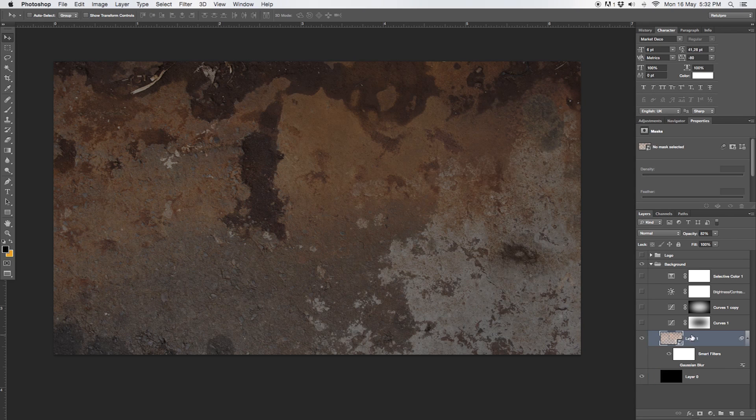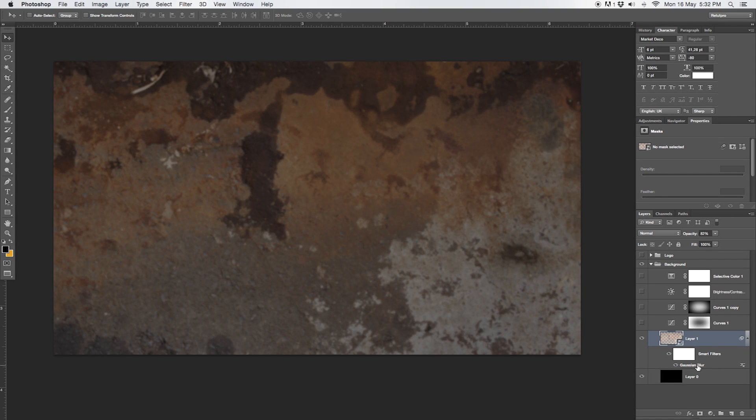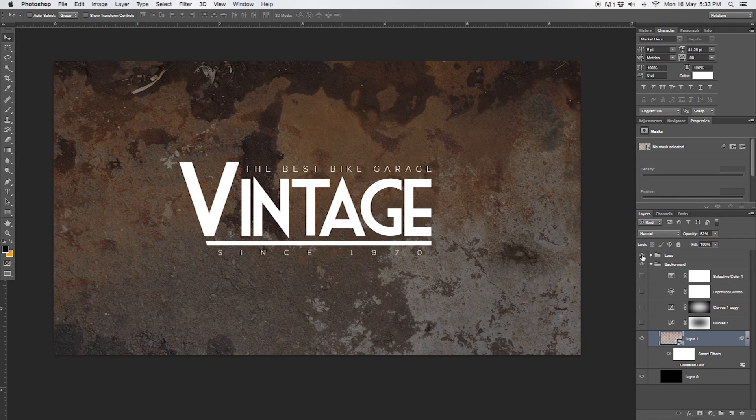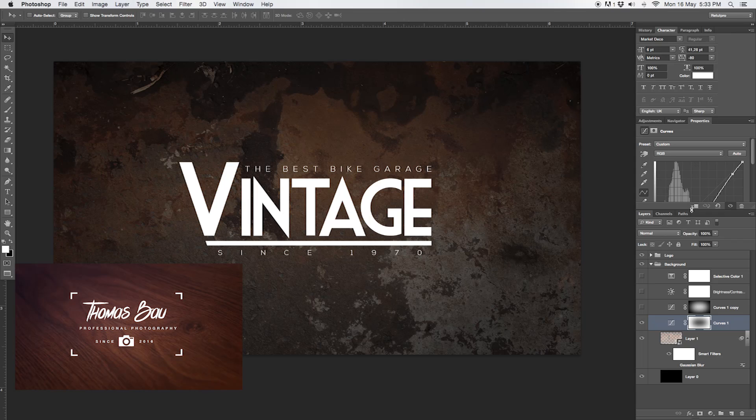If you want to know how I did this, let's quickly talk through it. I started out with a black background layer so the white logo stands out. Second, I took in a normal image and took the opacity down to 82%. There's also a small white icon — this is a smart object layer. I converted it to a smart object and then added a Gaussian blur filter, though I decided against using it, wanting the logo to look more rustic and vintage. On top of that, I added a curves adjustment layer to give a vignetting effect.